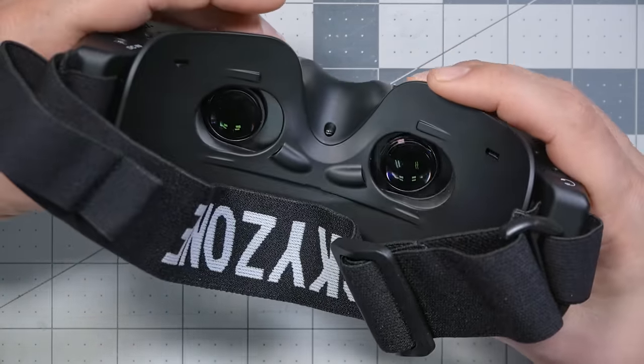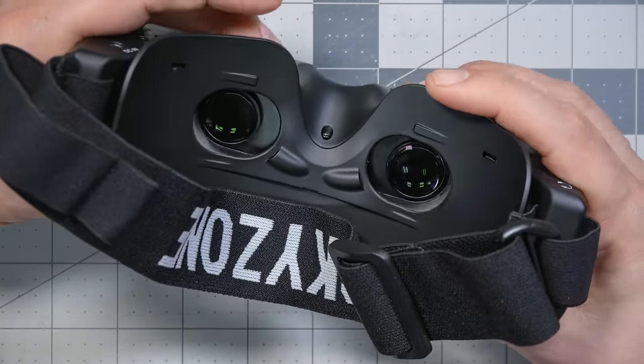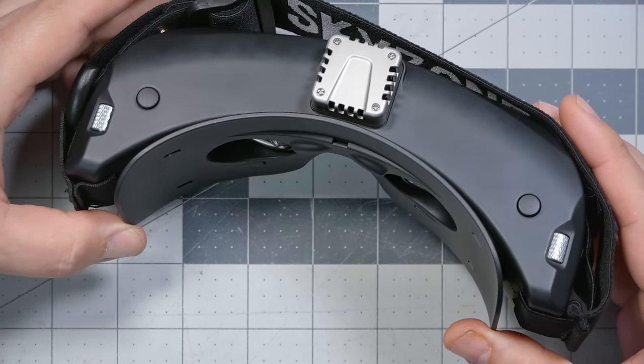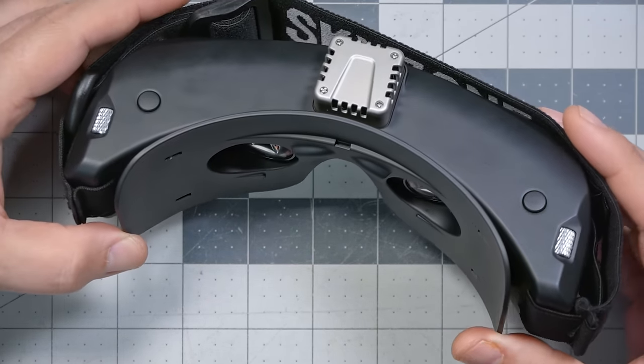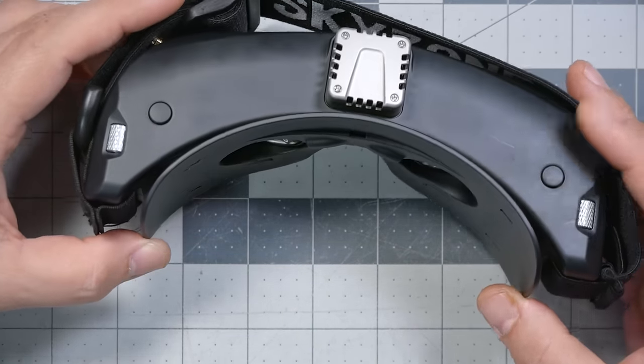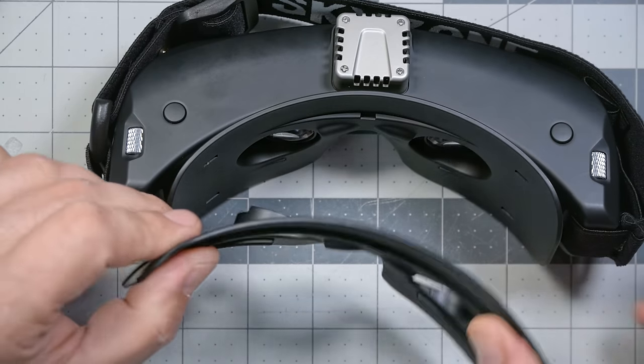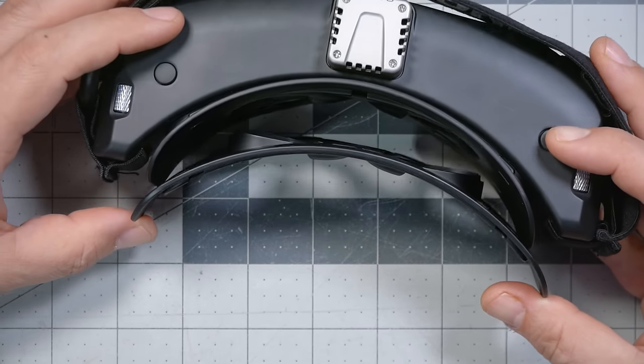There are diopter adjustments and interpupillary distance adjustments to move the lenses left and right for eye spacing and focus. According to the manual, the focus adjustment is minus 2 to plus 6 diopters, and 58 to 71 millimeters interpupillary distance — pretty standard for most FPV goggles. SkyZone has a clever way of dealing with goggle fit: the goggles come with two different faceplates — a narrower rounded one and a wider flatter one — and you can choose whichever fits your face best.